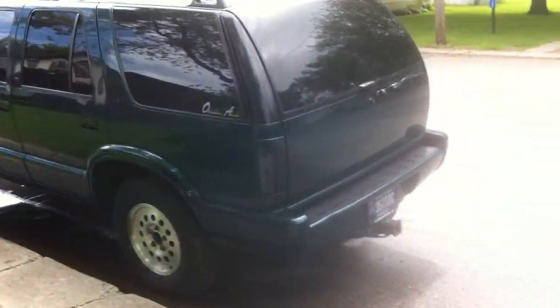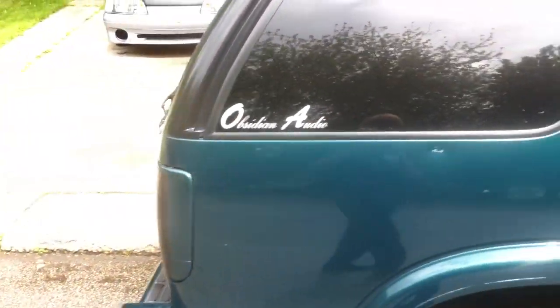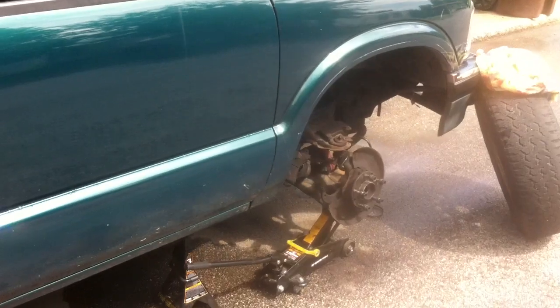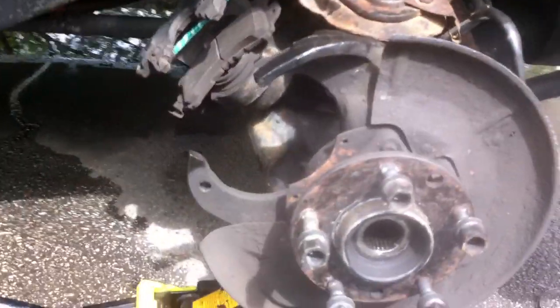What's up YouTube, I figured I'd show you my little project I got going on right now — a '97 Chevy Blazer 4x4 — and I'm kind of having to do a two-wheel drive conversion right now. Let me show you my problem.